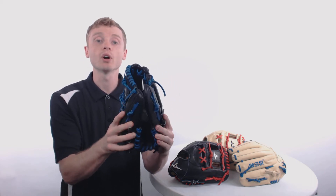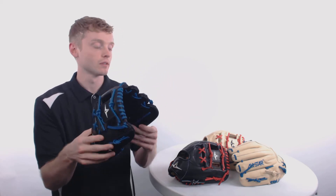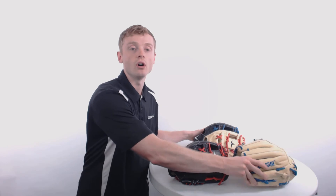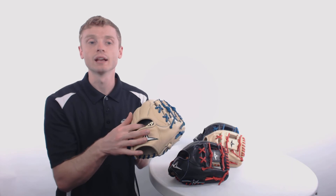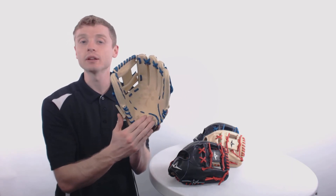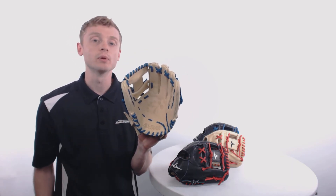Each one of these gloves are constructed out of what's called the Japanese Maruhashi leather, which is going to give it long lasting structure with a perfect break in. Inside of these gloves, All-Star has applied what's called the PGP, or the Pro Guard Padding, which is going to add a little bit of added protection right there to help you on defense.